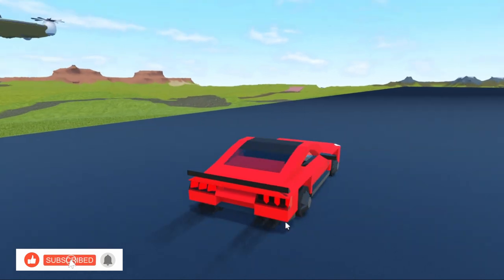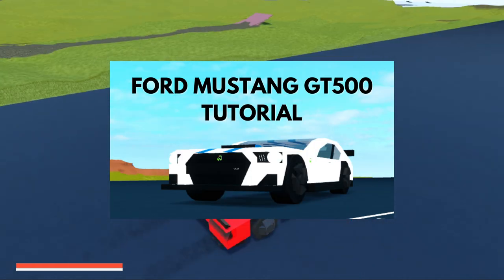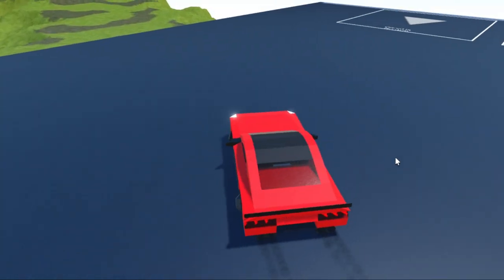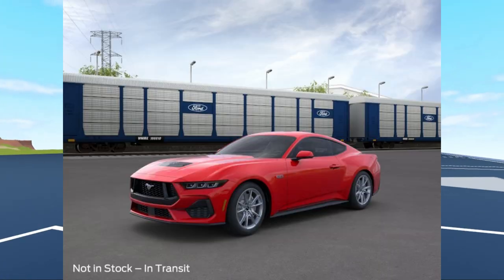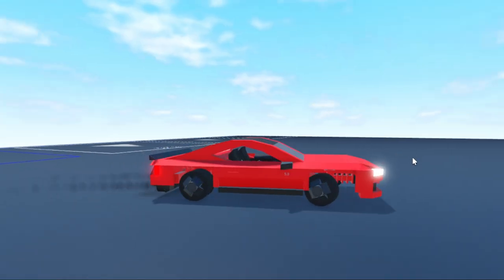About a year ago I made a GT500 version of the Mustang that was the previous generation. This year I made the new version of the Mustang, the 2024 version, and it looks a lot better and it's also smaller.